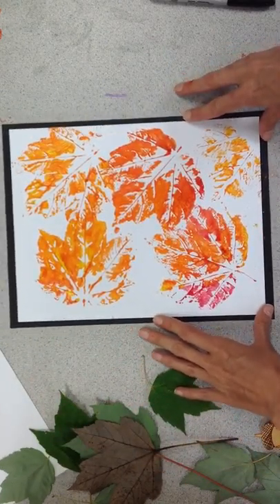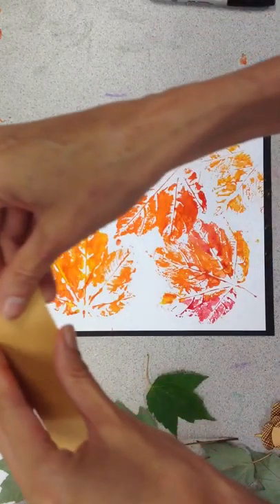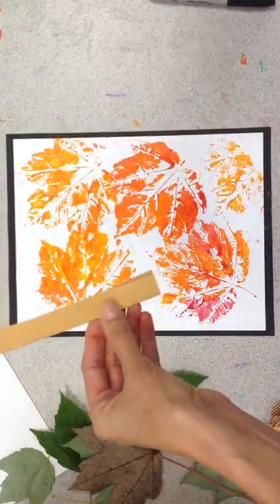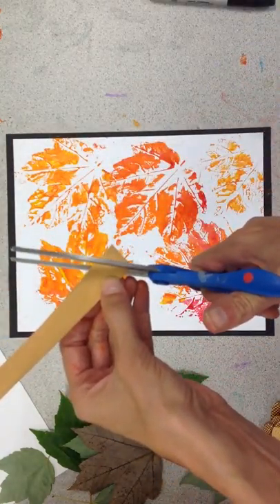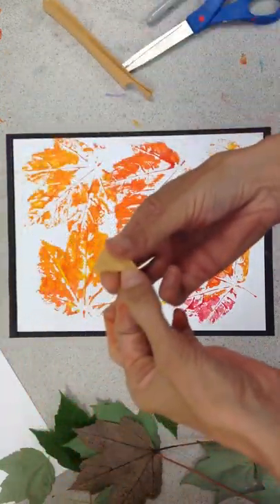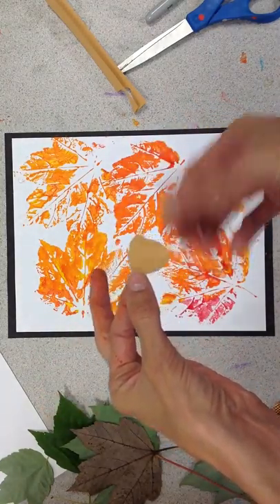There you have leaf prints using paint. Now we could take this to another level and maybe add some cute little acorns. I'm going to take this piece of paper — just a thin strip of light brown — fold it in half so I can get a symmetrical-looking acorn, then use my scissors to cut a little acorn shape. When I unfold it, it should look like a little acorn. Kind of cute.